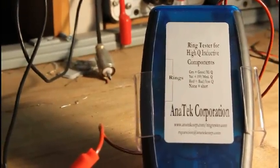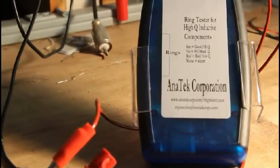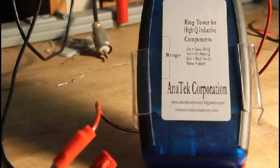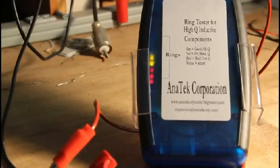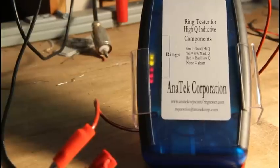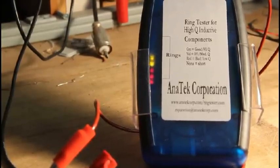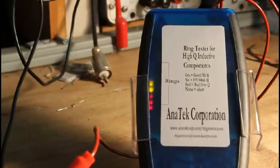Sure indication that this is a shorted winding. You can use the same technique on various other transformers — any kind of transformer. The Ring Tester will detect shorted windings for you very quickly and easily. We offer the Ring Tester here at Anatech. You can buy it in kit form and assemble it yourself, or we'll assemble it for you.